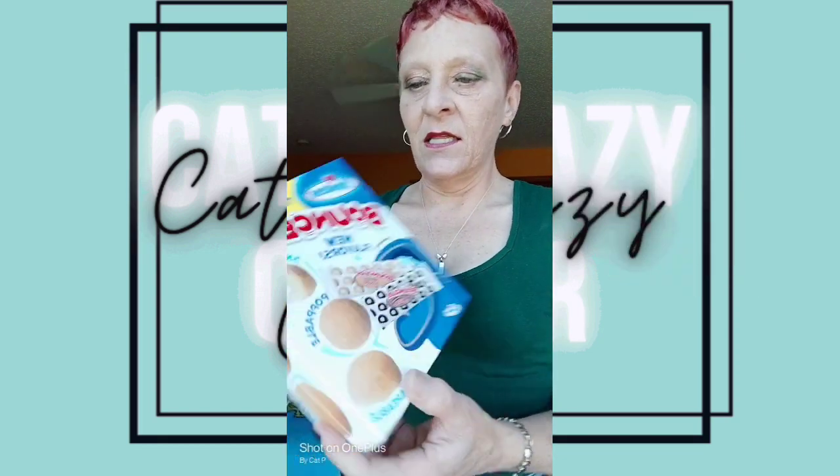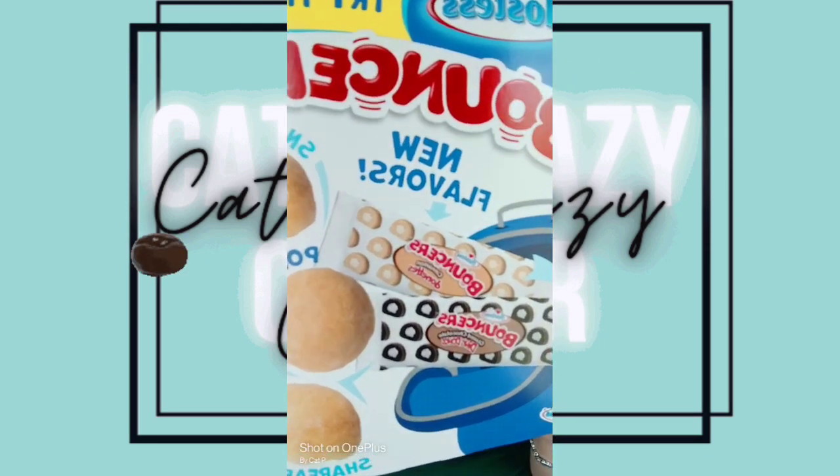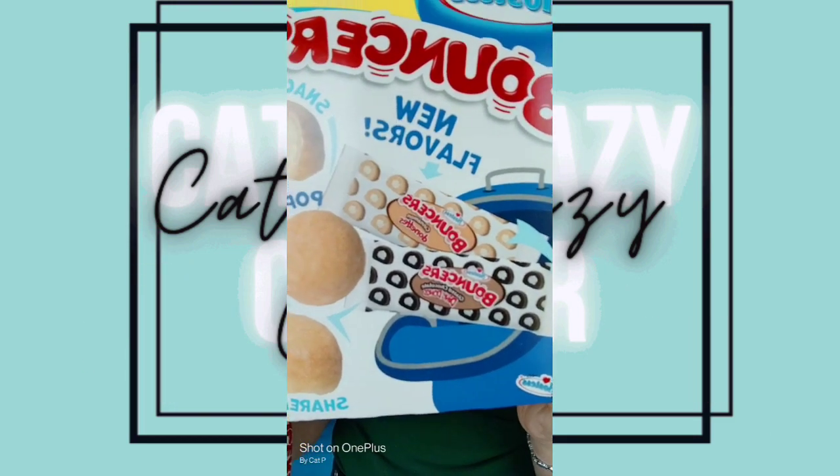It says that they also have other new flavors, which looks like cinnamon donuts and then chocolate Ding Dong ones. I didn't see those — I just saw these — so we're going to try these.